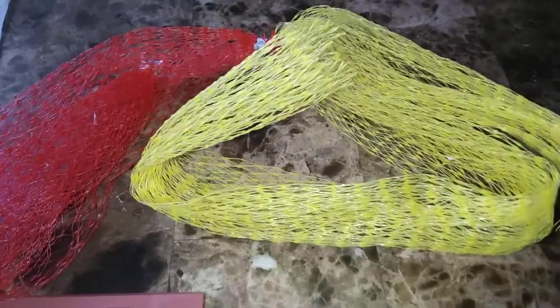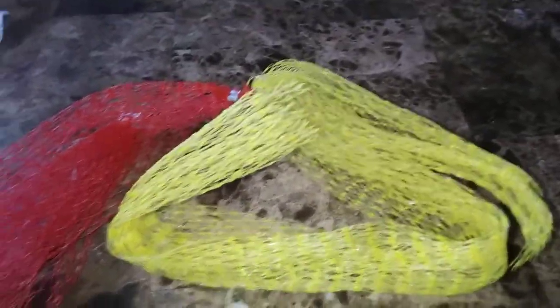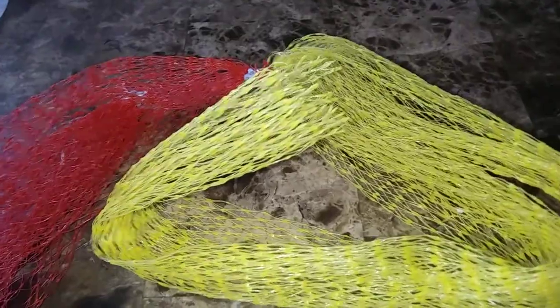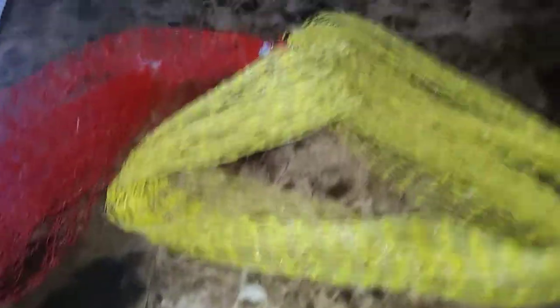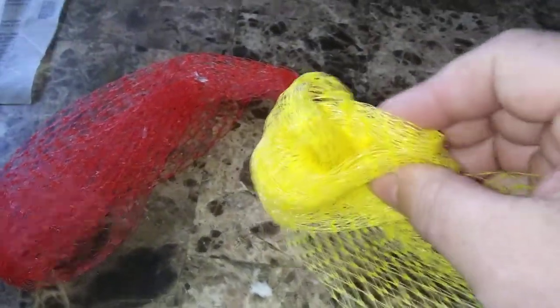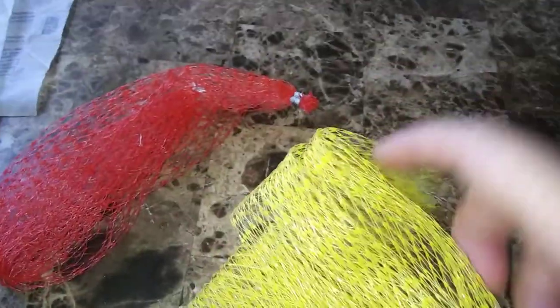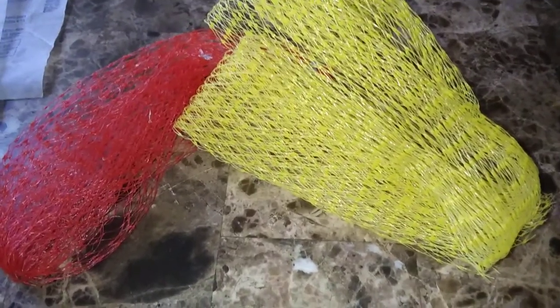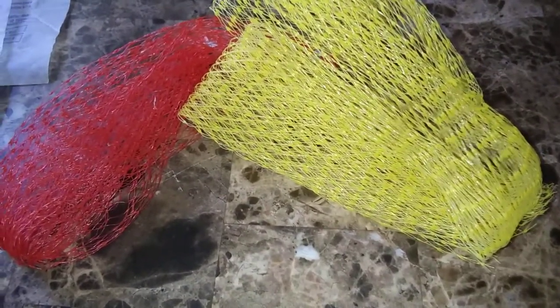Occasionally we do purchase onions and fruit that come in those little plastic mesh bags. They are great to store nuts in. They're also great to just ball up — you can scrub a grill with them, and you can scrub pots and pans with them. You could make it fancy, or just roll it up as-is and use it to clean your pots and pans, and also to store things in. Don't throw them away. Reuse them and recycle them.